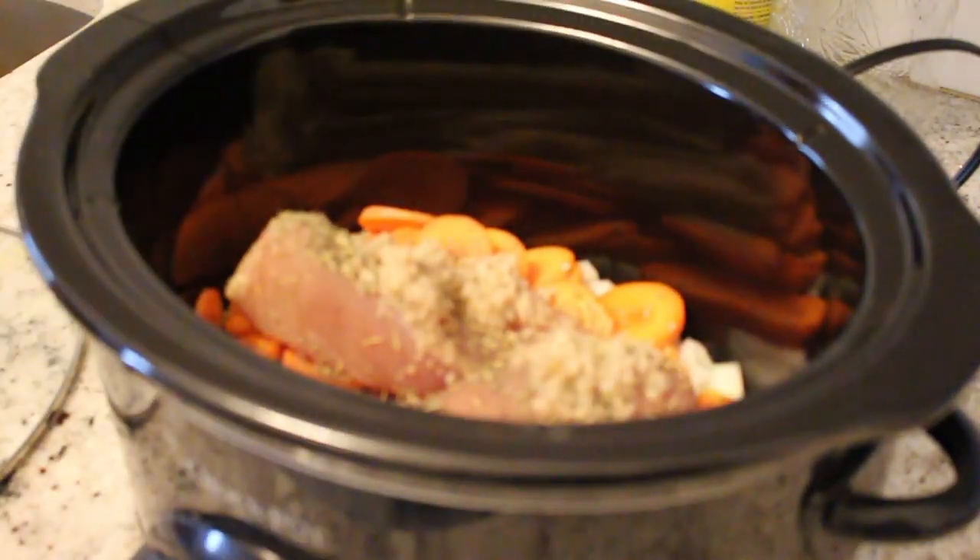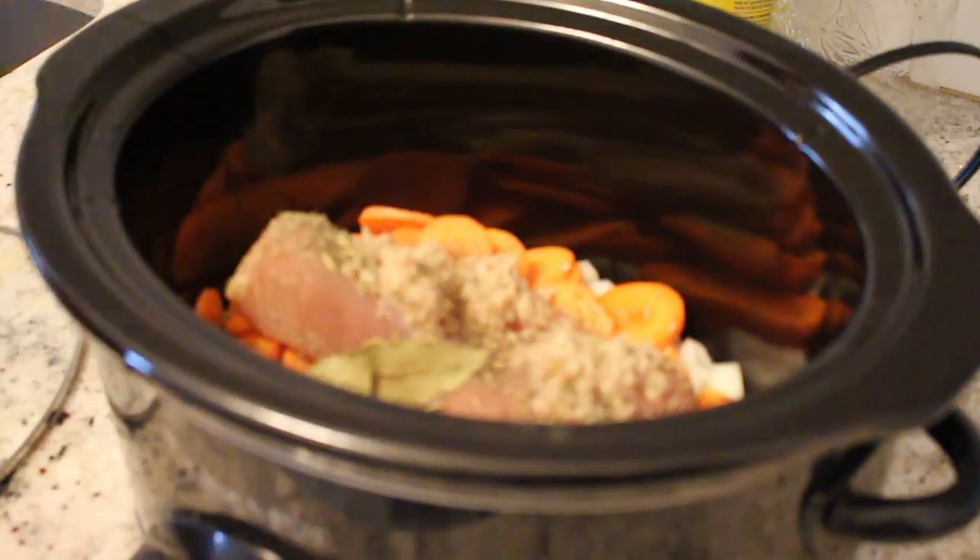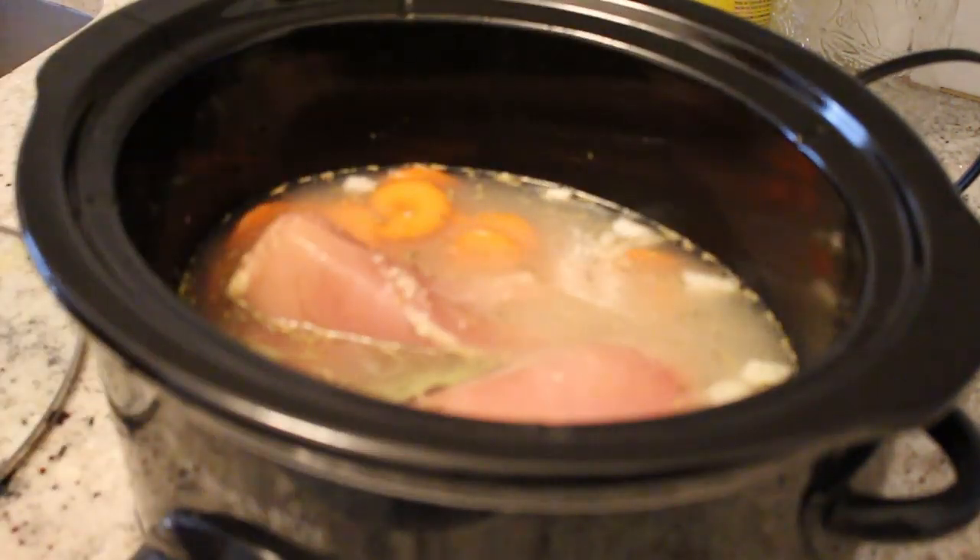I modified the recipe a little from the original because I don't cook with wine and I was out of celery. Lesson number one: do not skip the celery. It matters. It's not just a good soup vegetable, it's an essential one. Also, always use more garlic than the recipe calls for — you know what's up.